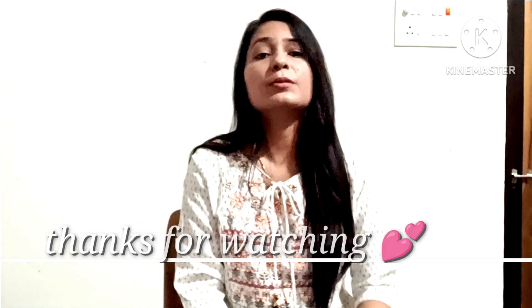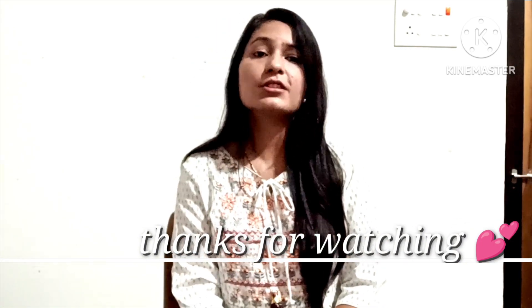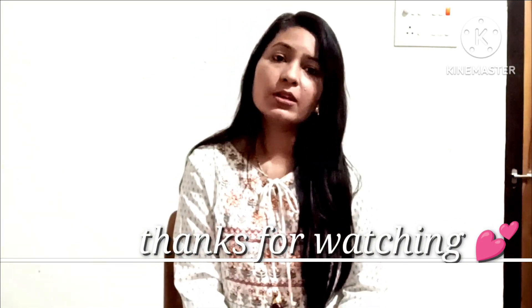If you like this video, please subscribe and don't forget to subscribe to my channel. I will bring you more good videos. I will see you in the next video.